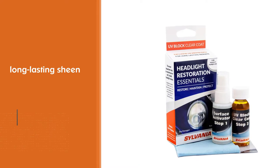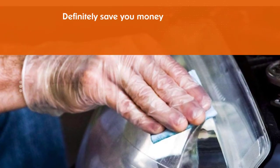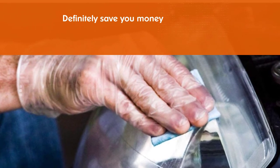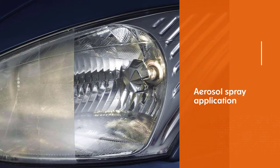While no clear coat will permanently prevent yellowing, this one comes pretty close with its long-lasting sheen. The longevity of this coat will definitely save you money and hassle in the long run.